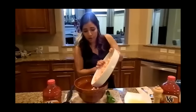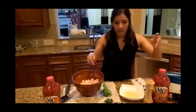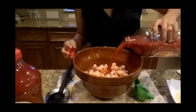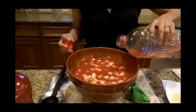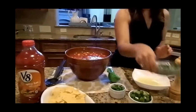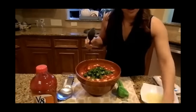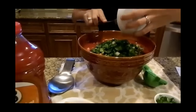First thing, we want to go ahead and pour our shrimp in our bowl — make sure it's nice and all in there. And then we want to get our spicy V8 and pour it to make sure that it's covering the shrimp. I'm going to go ahead and pour the whole thing. Our next thing is to go ahead and add our cilantro. We're going to add all of these ingredients before we mix it all up, because we want to make sure it's nice and thick.